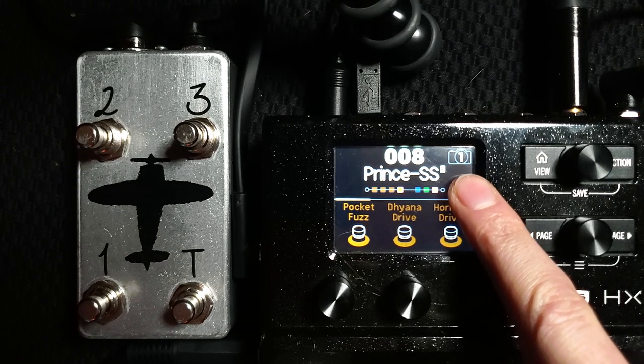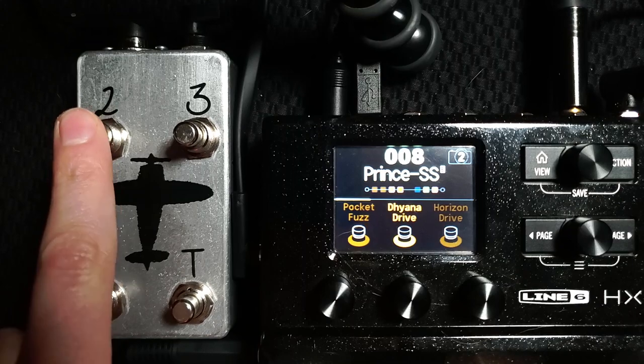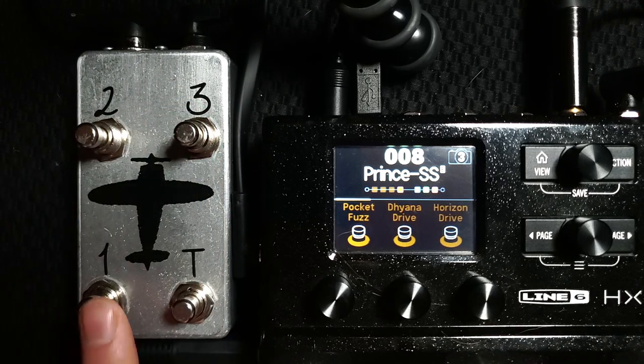You'll see a number in the top right corner showing which snapshot you're currently on. With the Little Robbie, all you have to do is push the button and you can change snapshots — it's already set up, it just works. This is great for the HX Stomp because the command center lets you make those three foot switches whatever you want. For this preset — my 'princess' preset, a free one I put up on Custom Tone — I set them to bypass distortion pedals and overdrives.